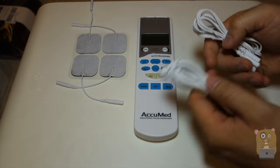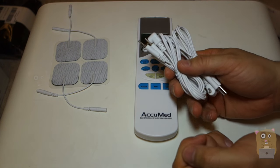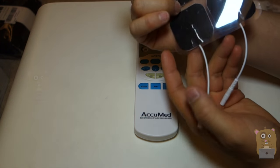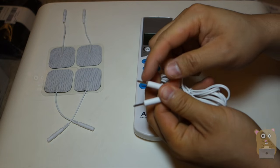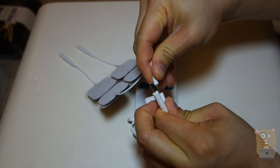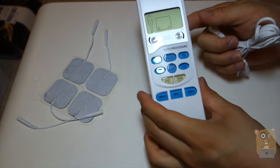There are two cords for the massage pads. The cords themselves are about five feet in length each. I also want to mention that this part plugs into the massage pads just like this, and the other end goes into the massage unit.